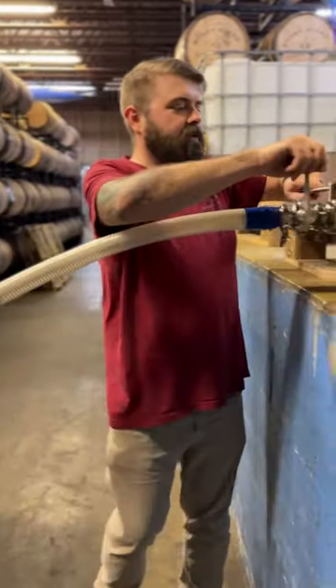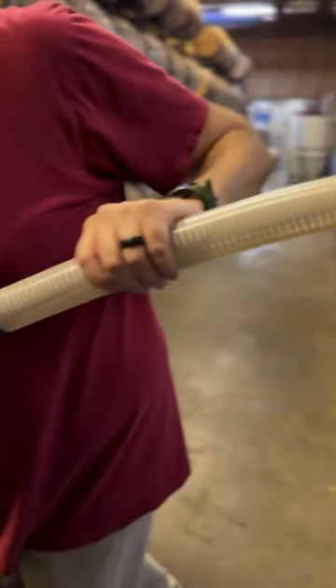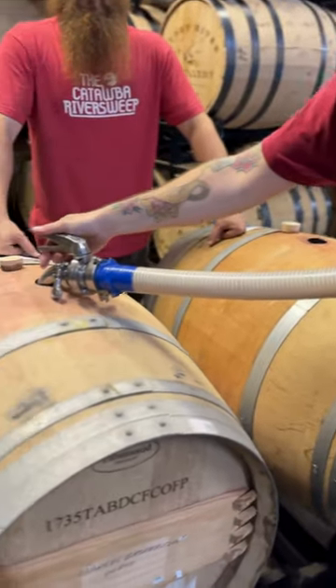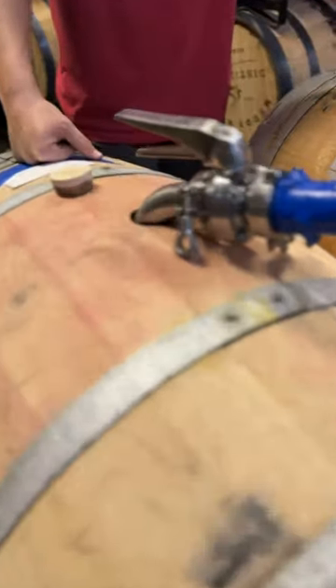These are old port wine barrels. These barrels actually came from Portugal and they're port wine barrels. So we're going to get a port wine finish for our next Queen Charlotte Reserve cask series.